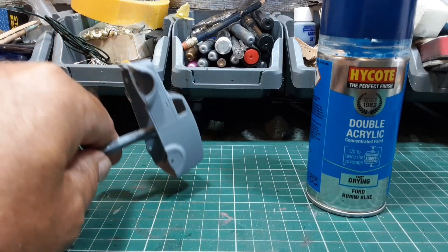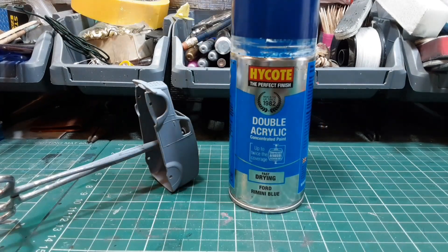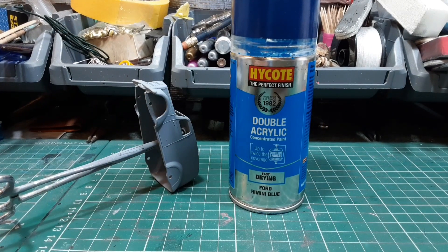That's ready for painting and I'm going to be using this Ford Rimini Blue. In the books and catalogues it just says 'dark blue,' so this was as near as I could get to it — I didn't want to go midnight blue or any darker than this. And the hubs are a light blue, so I've got a separate light blue for those. That's what we're going to do, so I'm going to get this painted now.